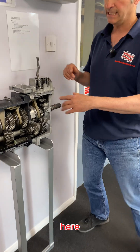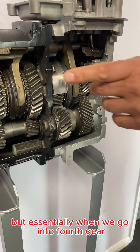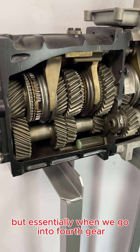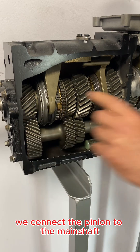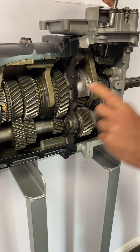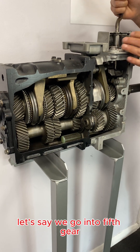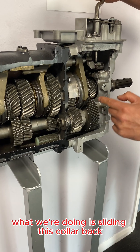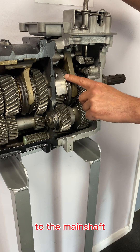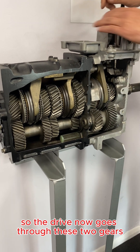So if we look at an R380 here — essentially when we go into fourth gear we connect the pinion to the main shaft with this synchro hub, and that is a one-to-one ratio. When we go into fifth gear, what we're doing is sliding this collar back to connect the fifth gear to the main shaft so that drive now goes through these two gears.